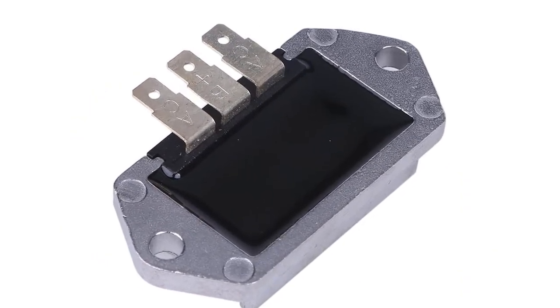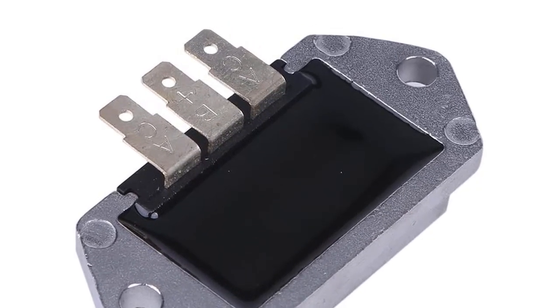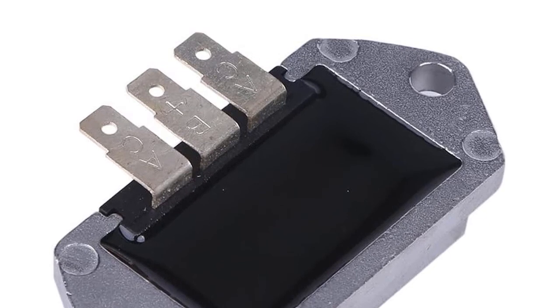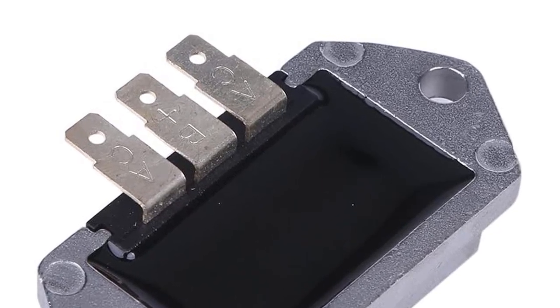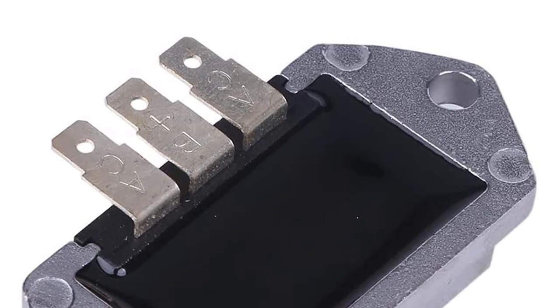If you are looking for a voltage regulator rectifier for Kohler, this is the part you need. It replaces the early style box regulators and has three terminals in a row. The bolt spacing is also three inches, so it should fit most Kohler engines.